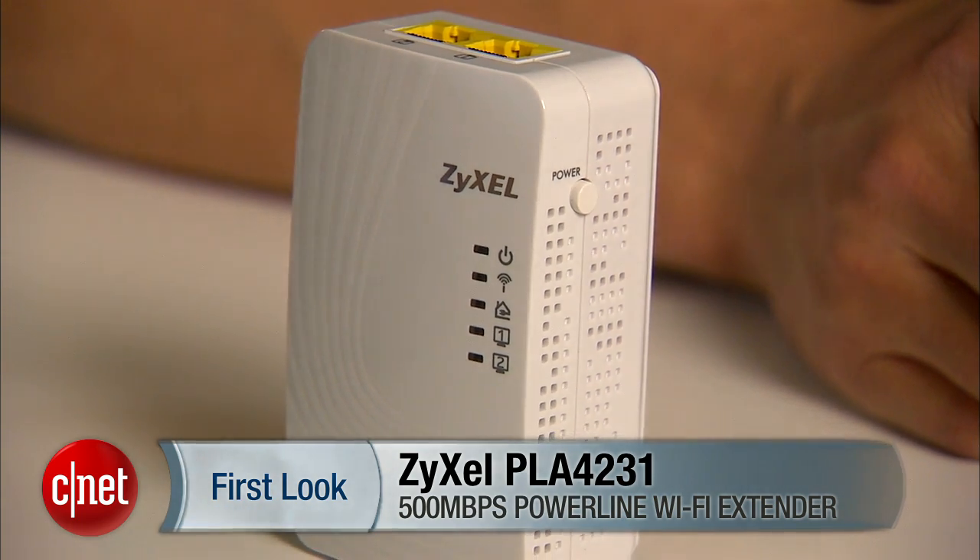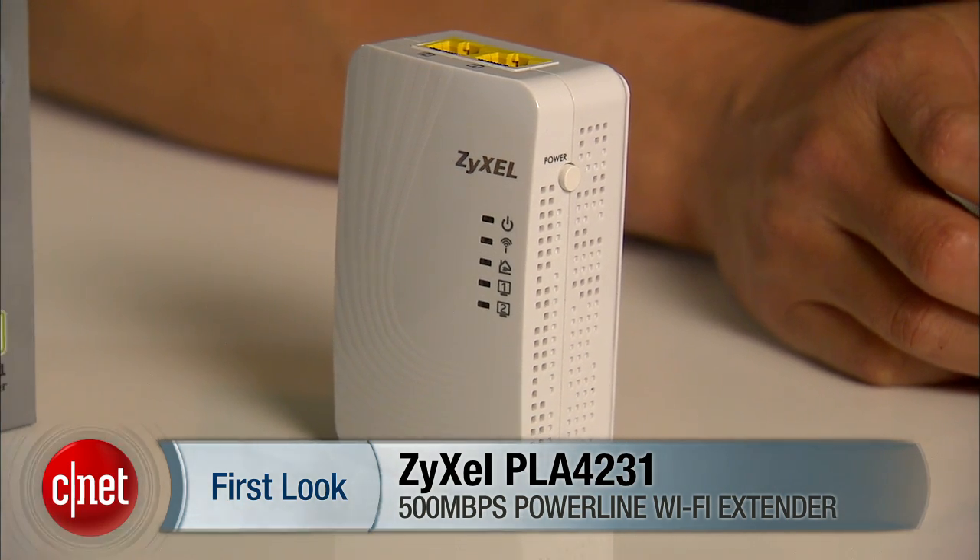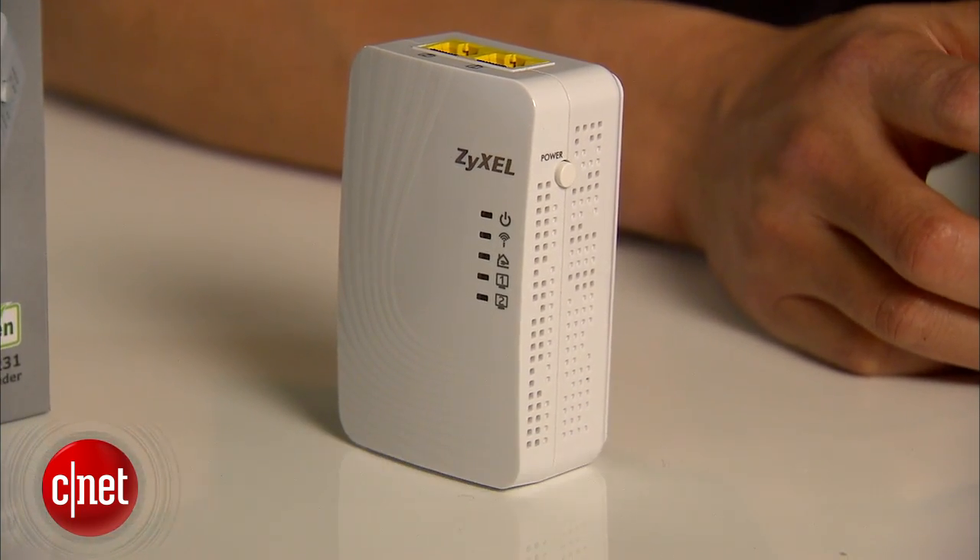Today I have something to extend just that. And this is the Zizel PLR4231, 500 Mbps PowerLine Wireless Range Extender. It's quite a mouthful, but hey, it's worth it if the long name indicates how much more Wi-Fi range we can get out of this.